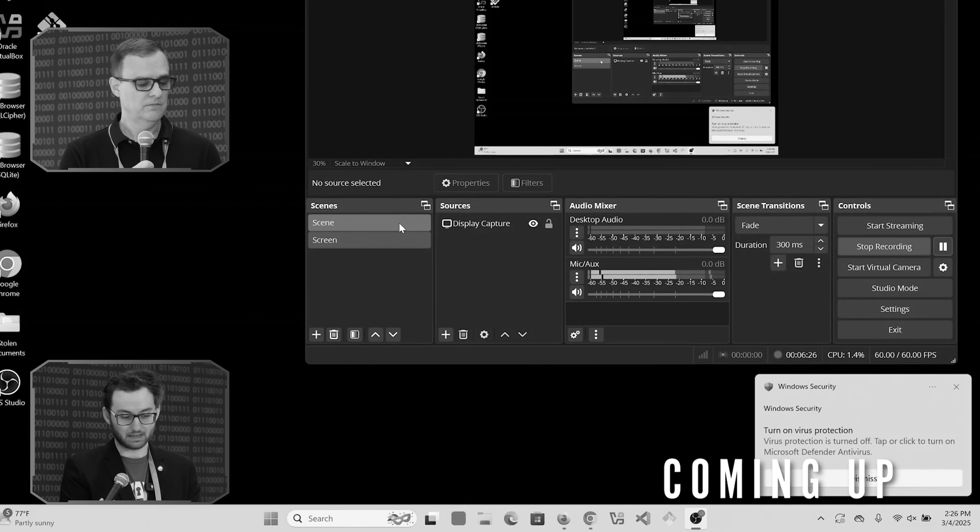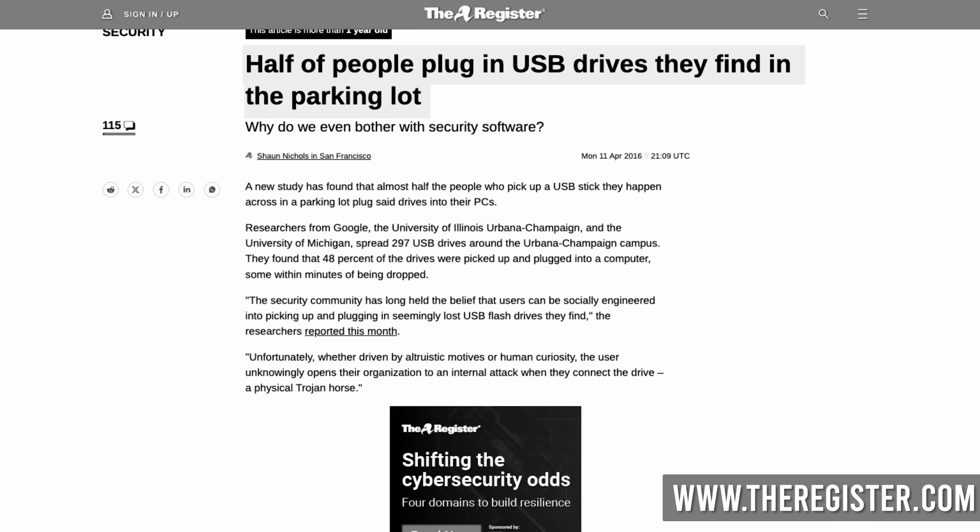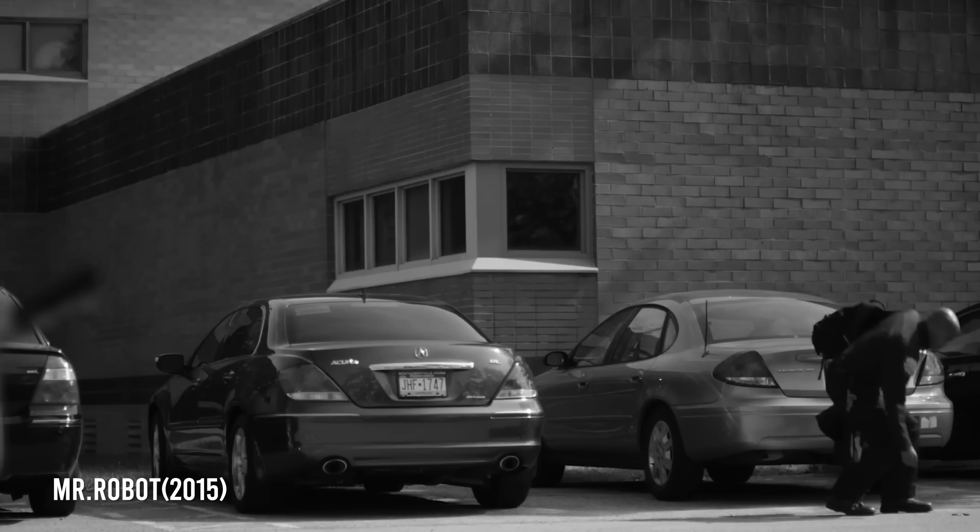It closed everything and it's done. We've just disabled Windows Defender — we can do whatever we want. I believe it was a government agency that did some testing with USBs in the parking lot, and I believe over 50% got plugged in eventually.